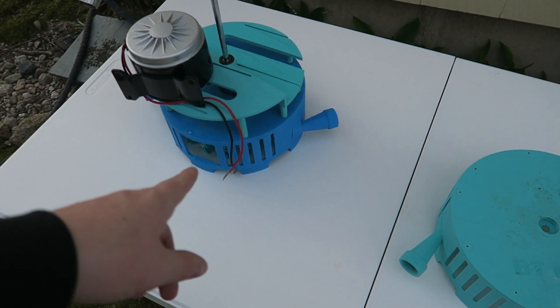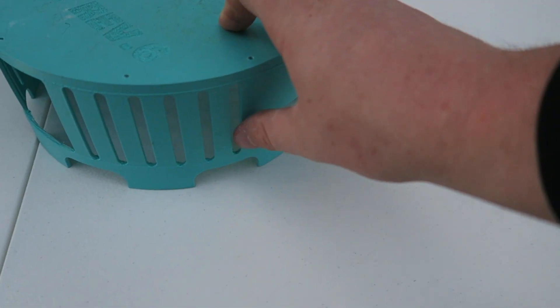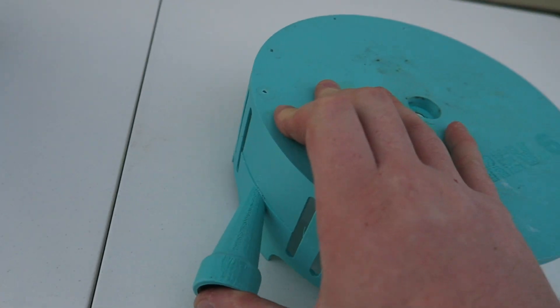Are you ready for revision 7 of the Pelton turbine? If you saw my last video, you know this design wasn't very strong. It's a pretty thin material, and on both sides they let go — one broke all the way off.